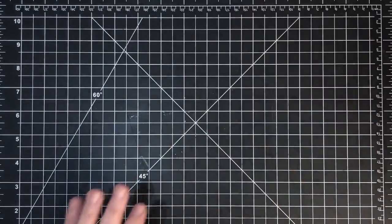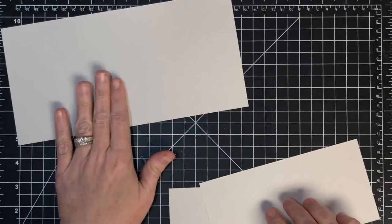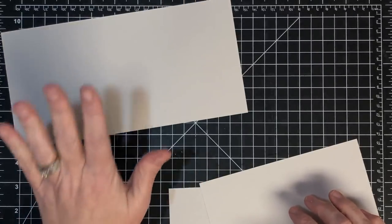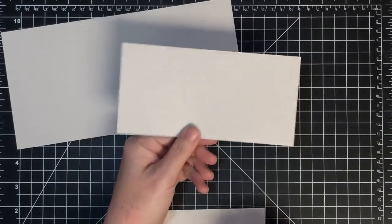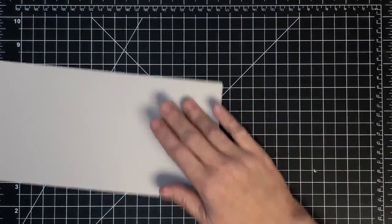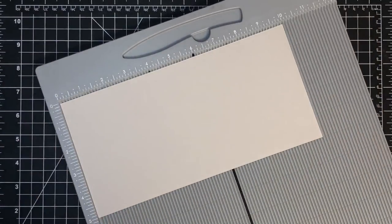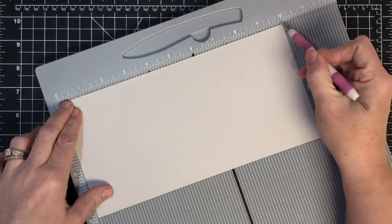We'll talk about decorating after we get it assembled. Here's what you're going to need for the 5x7 card: a base that is 5x10. Don't worry, measurements will be in the blog post linked below. You're going to need a bridge piece that goes across the middle - that's three and a half by seven - and a brace that's four and a half by two. So three pieces to make that card. It's only three pieces, not as many as it looks.